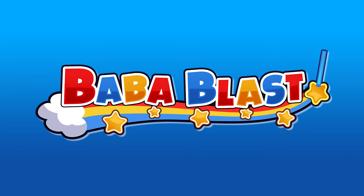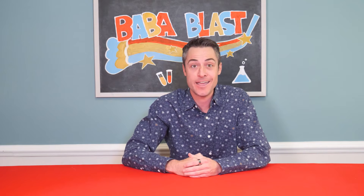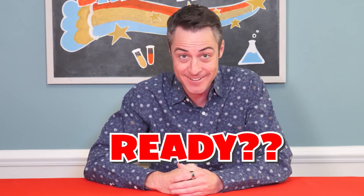Baba Blast! Hi, Baba friends! It's me, Kyle. And today, we're going to do some really fun and super cool science experiments. Are you ready? Okay, then let's get started.